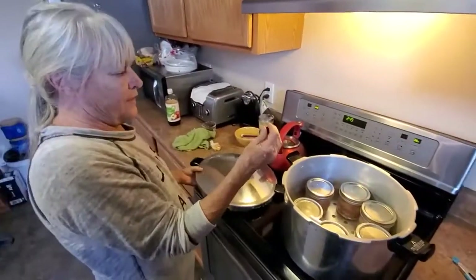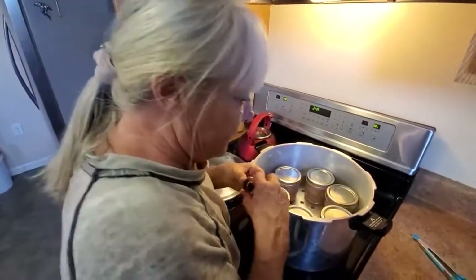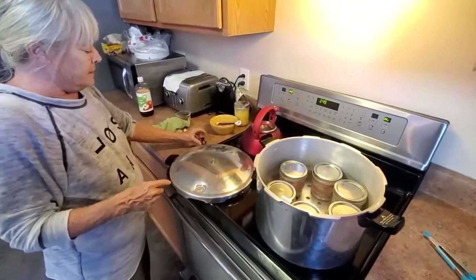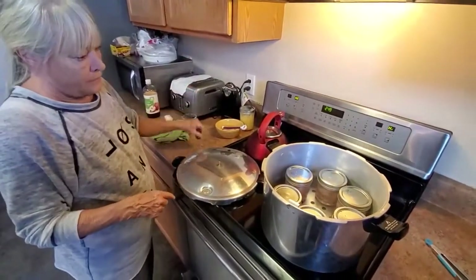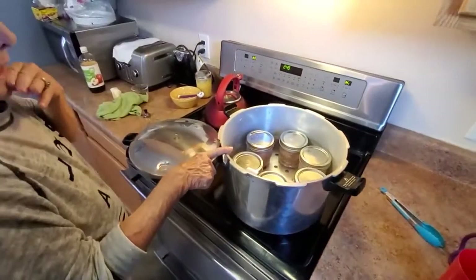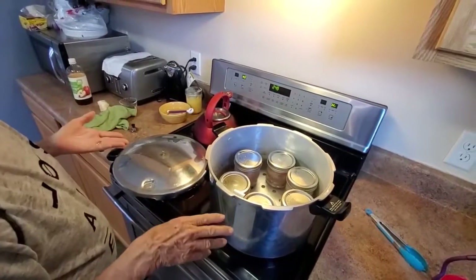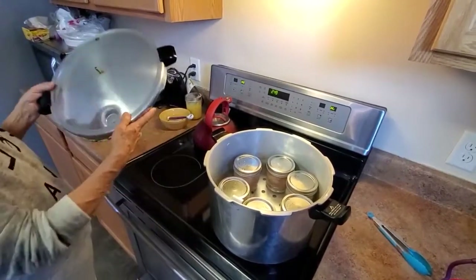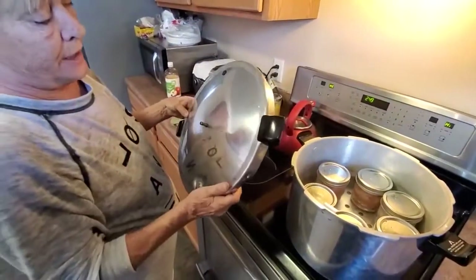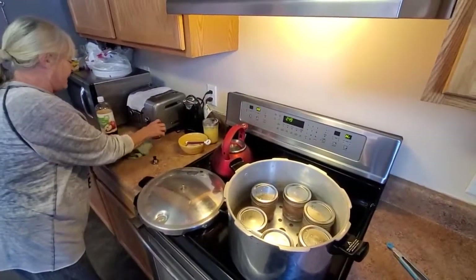Then you put your weight on. This is 15 pounds but I only need 10, so I'm going to take the top one off. After this vents for 10 minutes, I'll put on 10 pounds and this will cook for 75 minutes. Then you turn it off and let this thing — you see this thing? When that thing goes down, then you can take your lid off. Easy peasy.